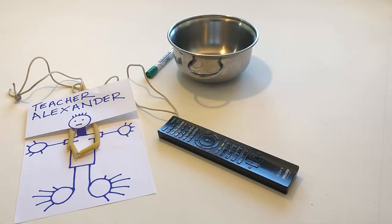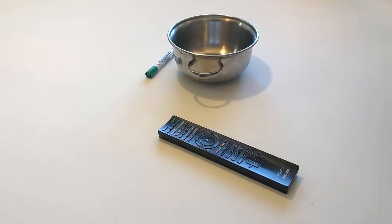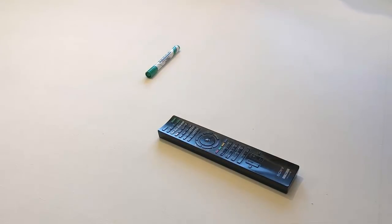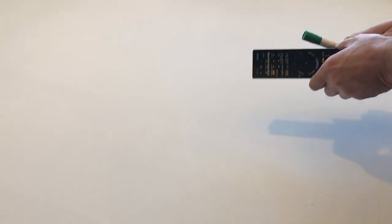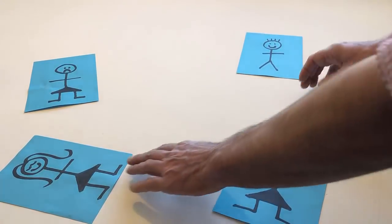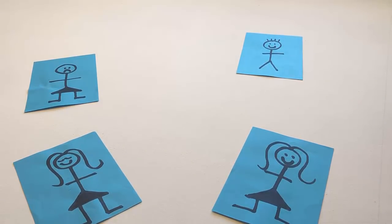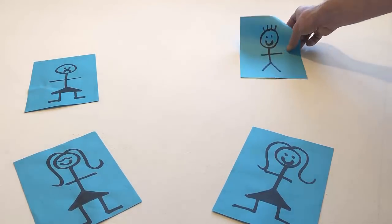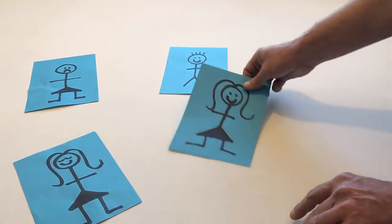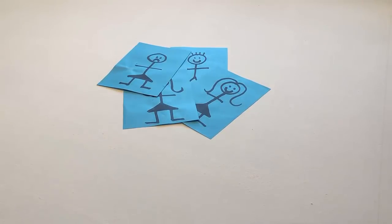Remove me and remove the pasta necklace. Remove the pan. Remove the pen and the remote. Put four people on the table. Bring them all together. Separate them.